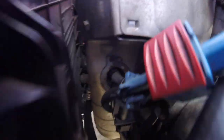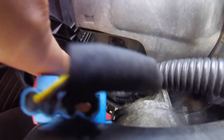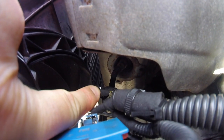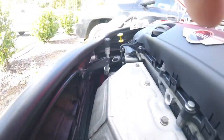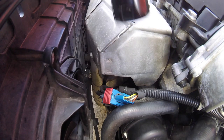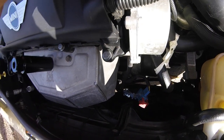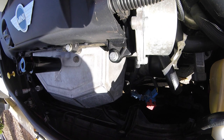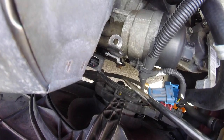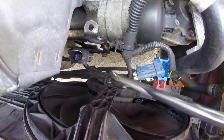The oxygen sensor is located pretty deep — right there. I'm not sure if you guys can see it. I have to put this tool in to get the sensor out. Basically what I'm trying to do is create more space to work. Maybe I can remove this bracket so that I can have better access — let's do it.